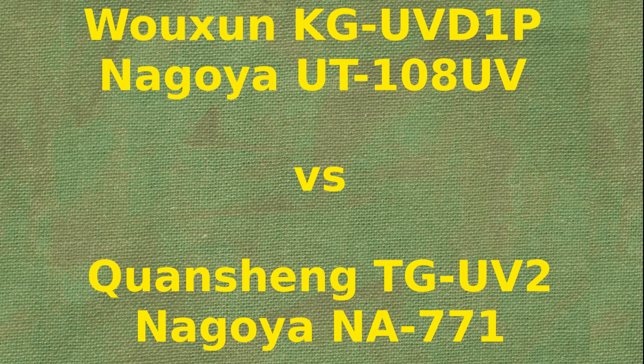Wouxun KG-UVD1P using external antenna Nagoya UT-108 compared with Quansheng TG-UV2 using Nagoya NA-771.